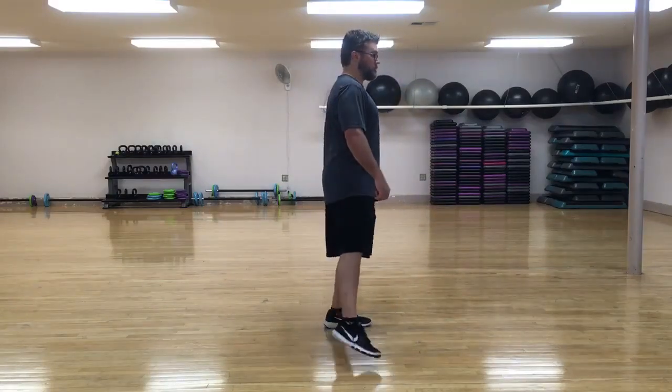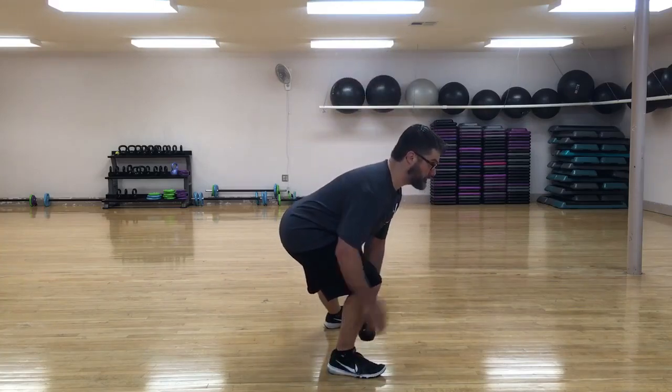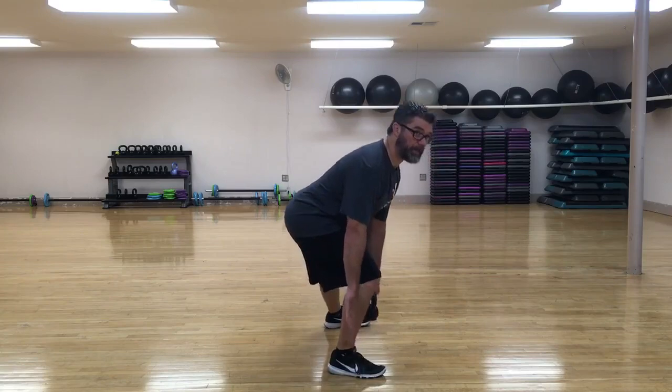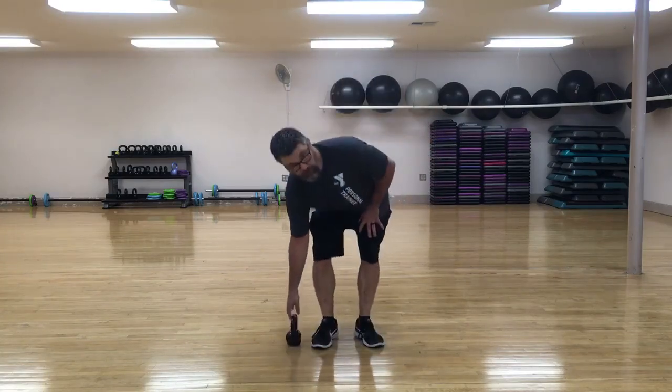From the side it looks like this: I take a big step, my butt goes back, chest bows forward just a bit but stays nice and tall, back stays straight, feet together. Do two to three sets of 10 to 15 on each side.